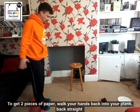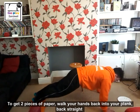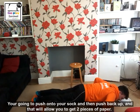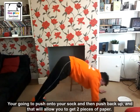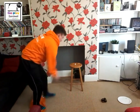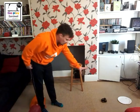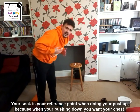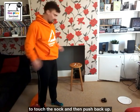And then to get two pieces of paper, hands walking into a plank, back straight. You're going to push down onto your sock and then push-up, and that will allow you to get two pieces of paper and put them on the chair. Your sock is your reference point for your push-up — when you're going down, you want your chest to touch the sock, and then you can come back up.